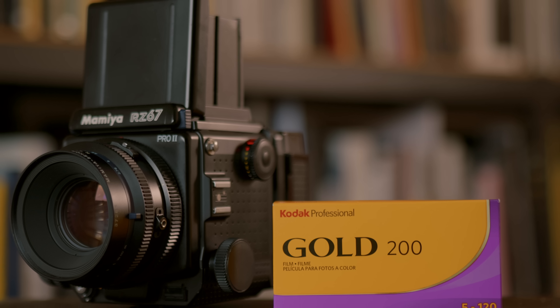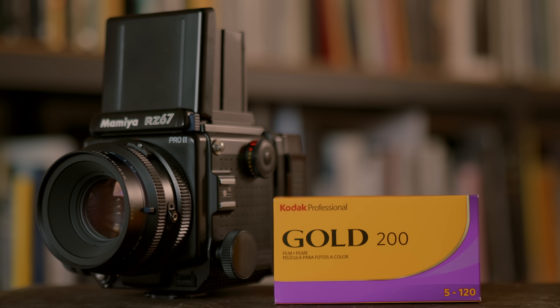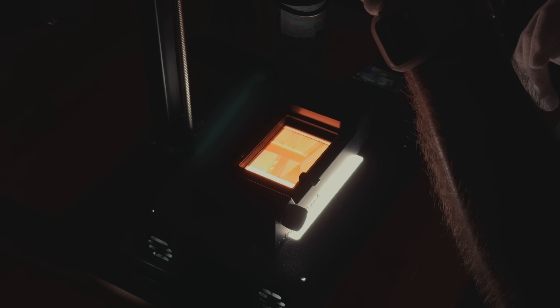We're back with another Life on Film episode, and this one is all about Kodak Gold 200, specifically in 120. I used to shoot this film a lot in 35mm, but I just recently got around to trying it in 120, so it's going to be sort of a first impressions of the film. I just scanned in eight rolls of this film, so we're going to go through the scans together and talk about the photos, characteristics of the film, why I decided to shoot Gold 200, and whether or not I'm going to continue shooting it.